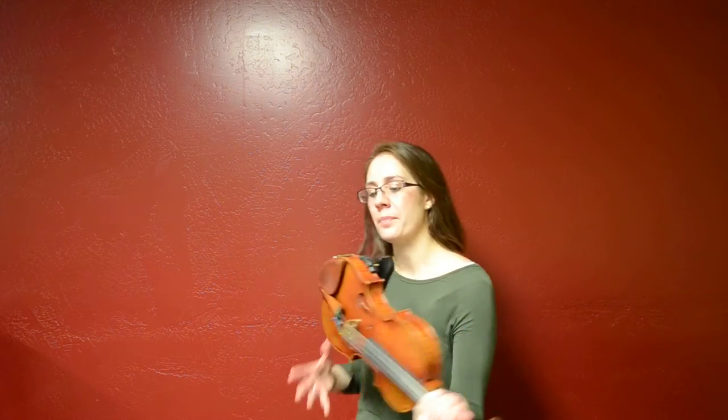Alright, hey there! This is a quick explanation of how Brooke is supposed to put her left hand on her violin. We added a couple steps that were kind of new. She's smart and I assume she's going to remember, but just in case there's any question between now and then, maybe this video will help.